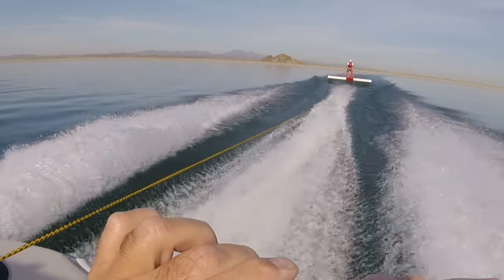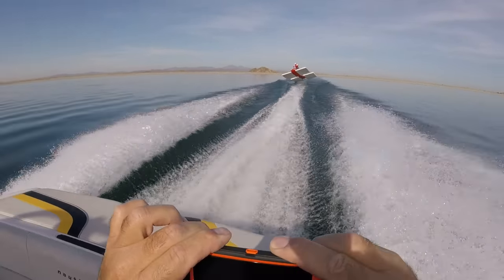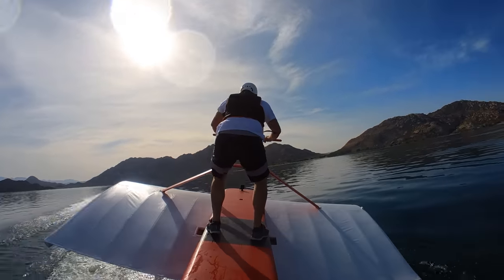For those of you who have been patiently wading through the build videos, I finally got this thing on the water and had some fun. It didn't always go perfectly, but it definitely works.